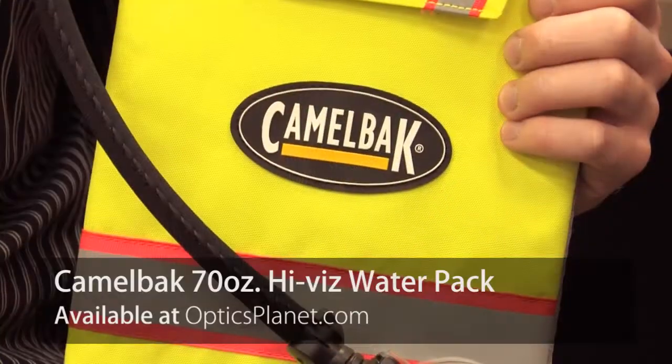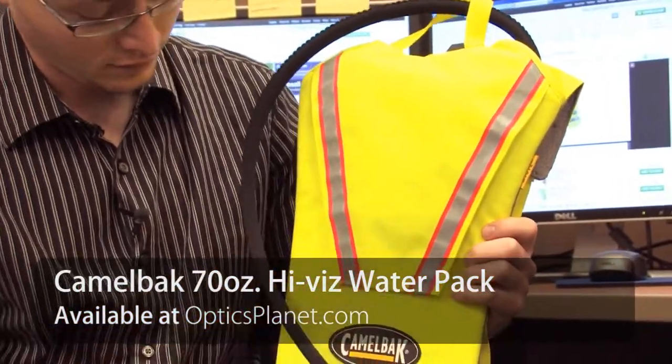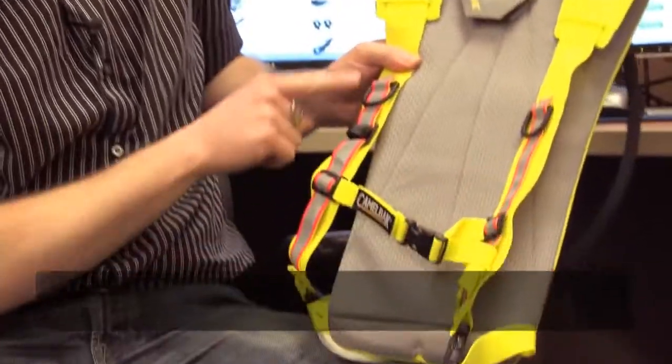Hey guys, it's Alex from OpticsPlanet.com and I've got the CamelBak Hi-Viz Hydration Pack. It's called Hi-Viz obviously because it's a neon green — slime green actually — and it's got these awesome reflective strips on the back and also on the shoulder straps.